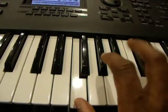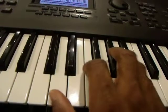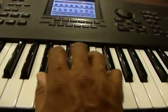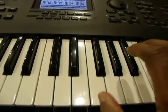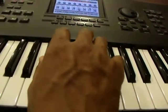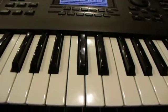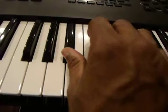And then back to the first inversion, and back to the root position. Now putting all three chords together, playing root position: F, A, C — B flat — F.